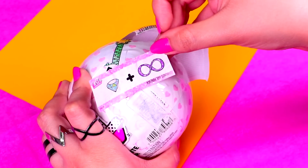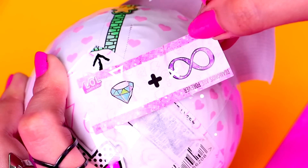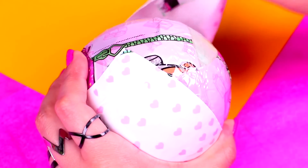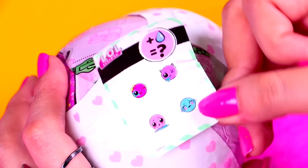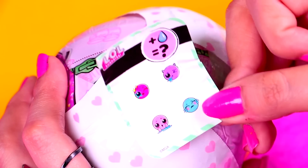Here it is and it says 'Diamonds are forever!' Let's continue with the second layer. Open the wrapper and then remove it. Under this layer we're going to find the second collectible sticker and it says that our LOL doll can either cry, spit, tinkle, or change color.